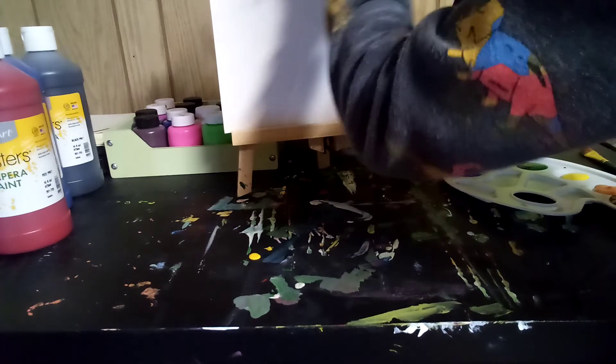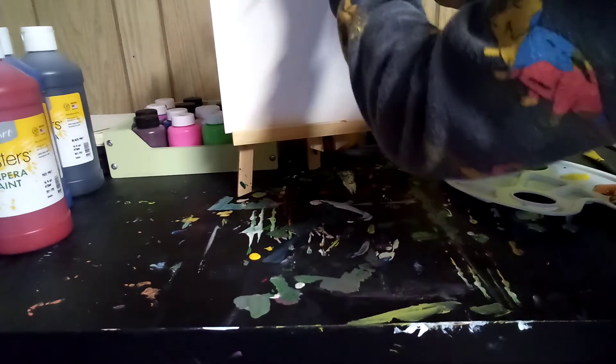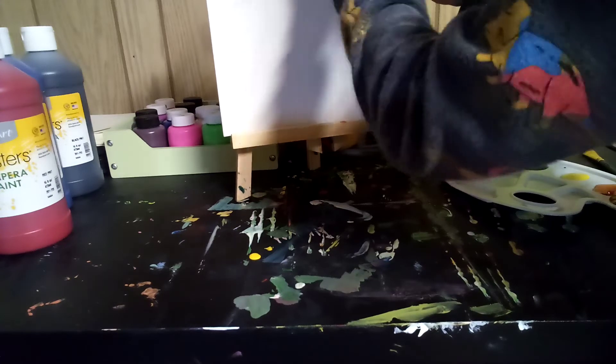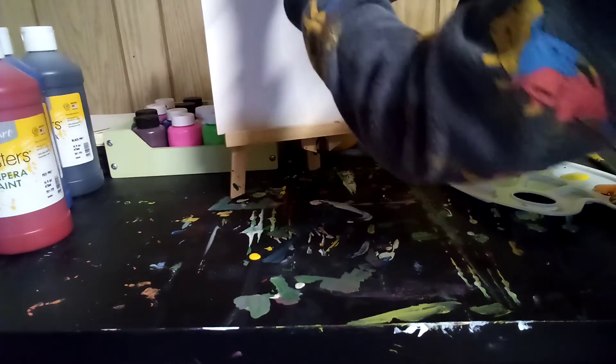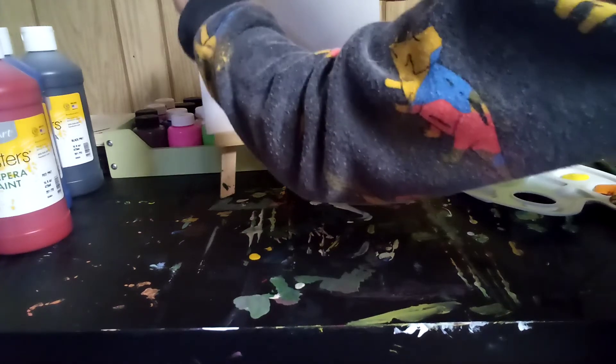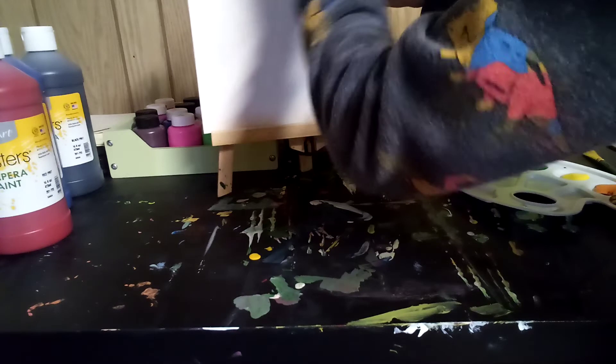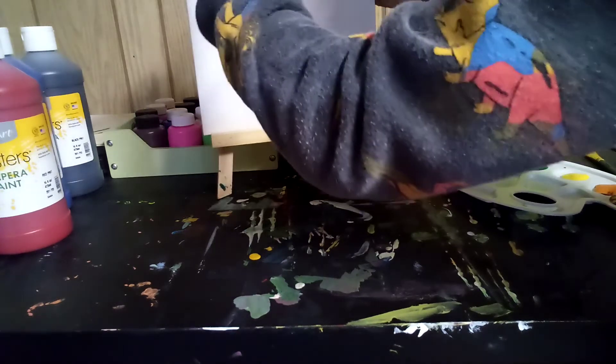Just going to grab some orange and put it here. Ooh, that's a nice sunset-y color. Let me grab an orange, because then we can cover that up. And that goes with the red so much. Oh yeah, that's better looking. Look at that shiny!